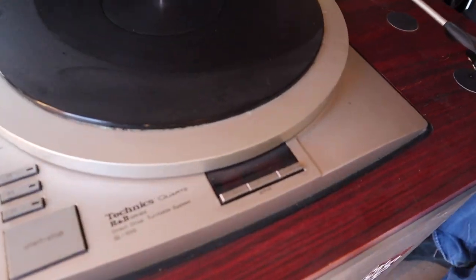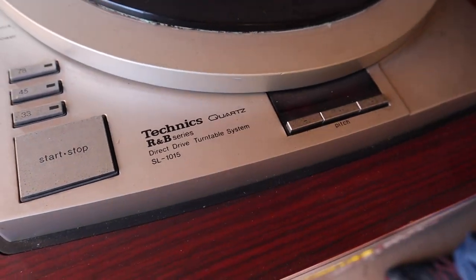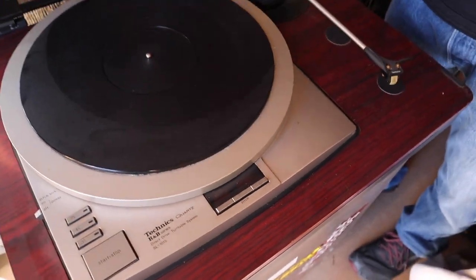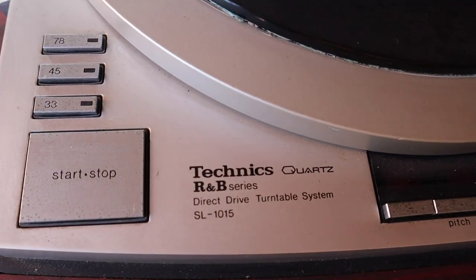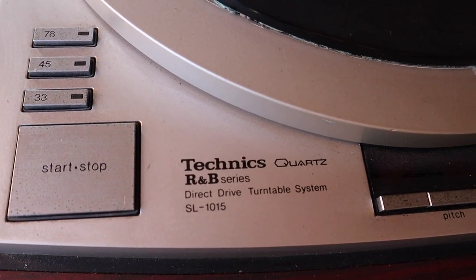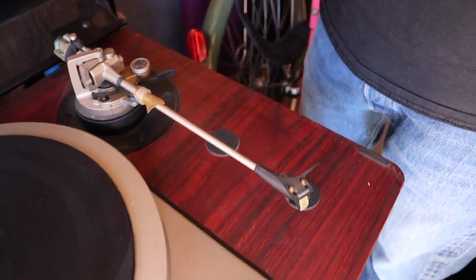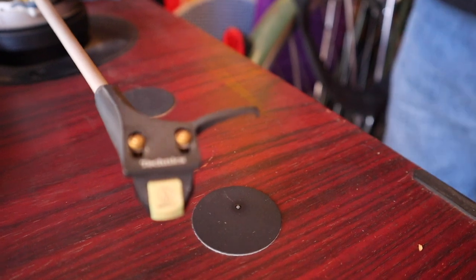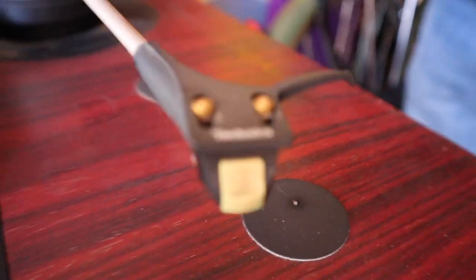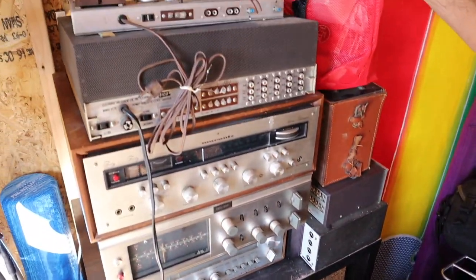You were asking me about the Technics R&B series — I looked it up, it's a radio broadcasting series. It looks like an SP10, but it's not quite. I thought it stood for rhythm and blues! Interesting — very interesting tonearm on this; it looks like they added a bunch of extra damping. There's an Audio Technica cartridge on there.